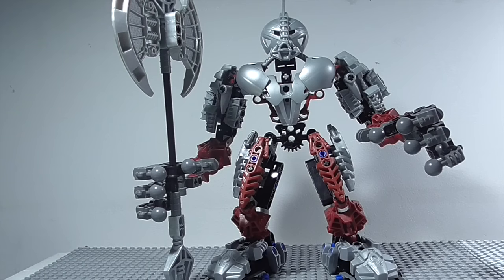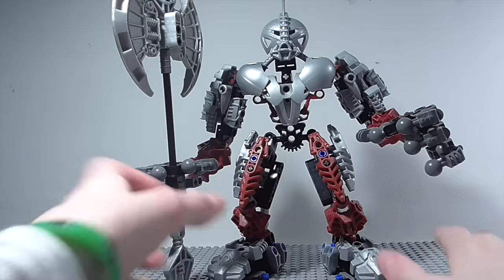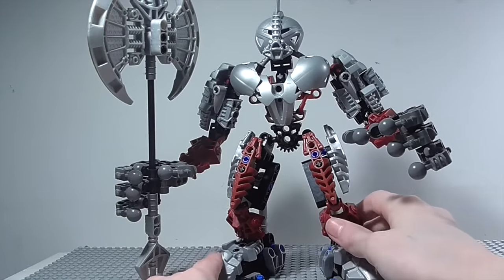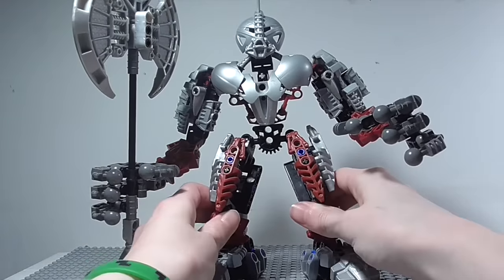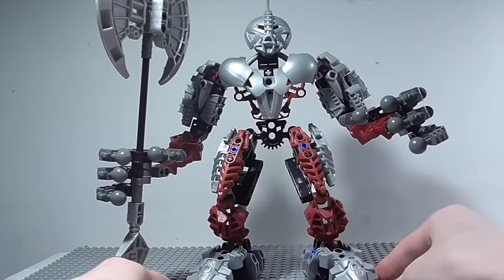Hello guys, MazeLego123 here. This time we are doing another LEGO Bionicle Classic set review. We are reviewing Axon, who is one of the 2006 Titans and my favourite of the 2006 Titans. I also have Vazel and Femrak to review soon. I ordered this guy, Vazel, and Femrak off of Bricklink, and I'll be reviewing Vazel and Femrak as soon as I get them. But anyway, on with Axon.